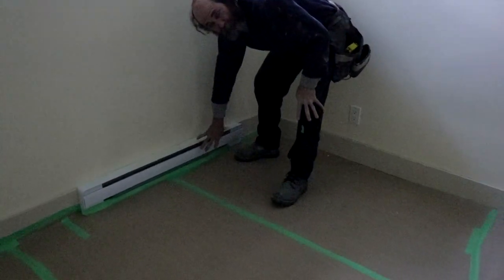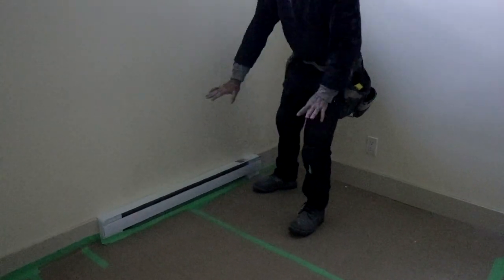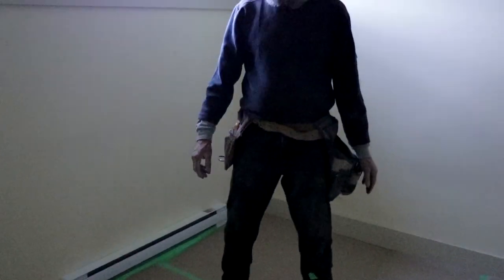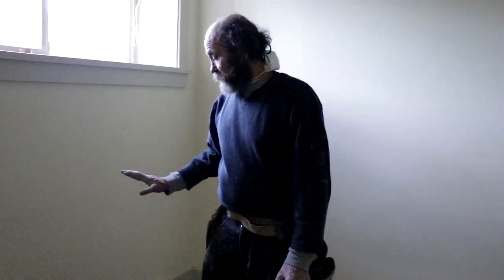We can see where we stop the taping, the paper, and tape it — but nothing here, because this is gonna be free. It is dangerous to cover the heater. So this is gonna stay this way — maybe once we cover it, it will still get a little bit of a mess, but it's better to do it this way than to have it covered.